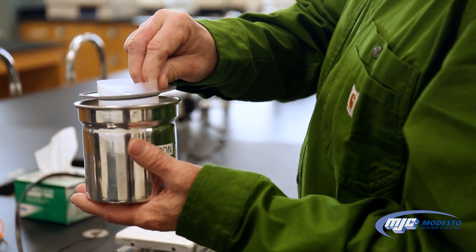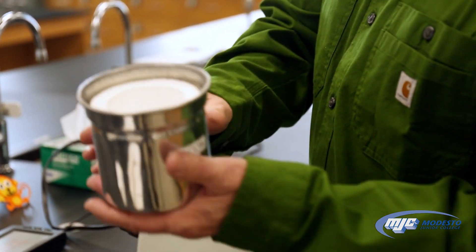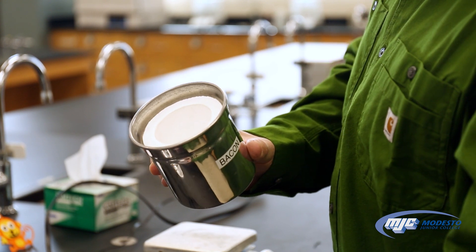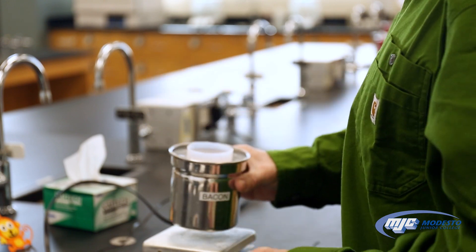The calorimeter itself has a cup that comes out, and inside there's a styrofoam insulator that usually just stays in. You can take the cup out if you need to weigh something into there or measure something into there.